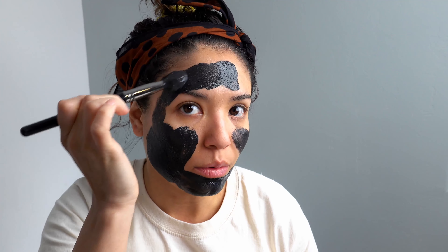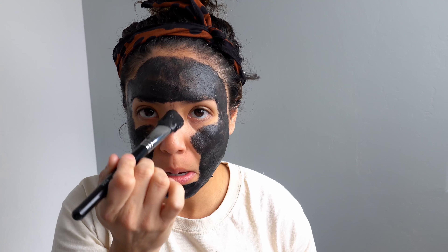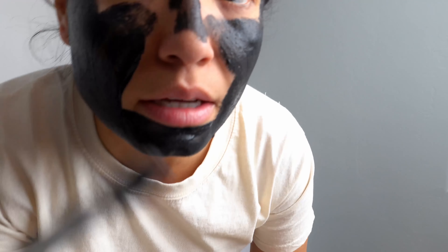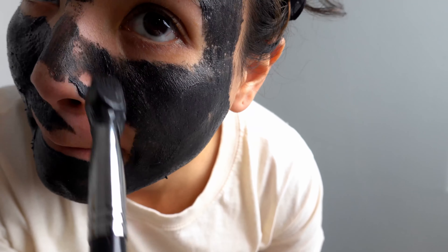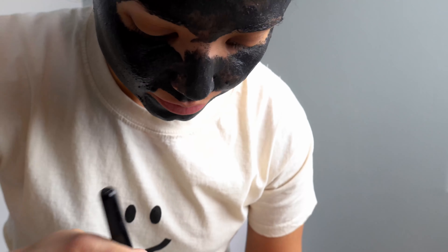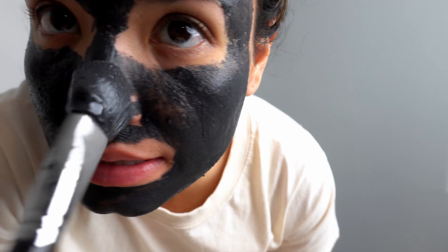You can see I've got some breakouts going on. Unfortunately when you're a girl you've got some added hormones to deal with — my friend Ali, who's an esthetician, told me a lot of that is hormonal. I make sure to get the mask up to the hairline, go through the nose area, and be very careful not to get it on your lips. It feels really smooth and cool on the skin.